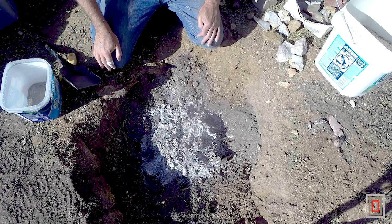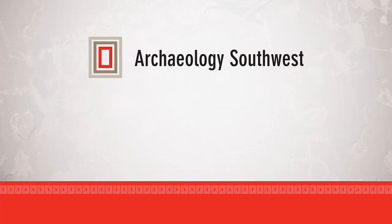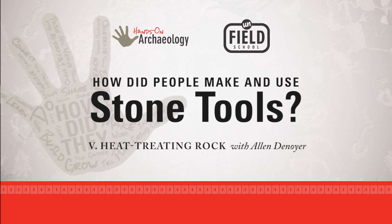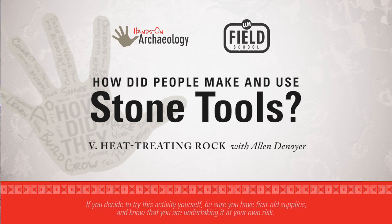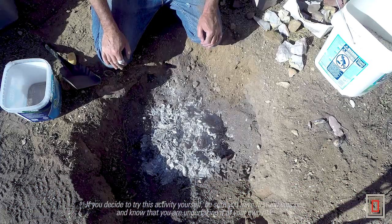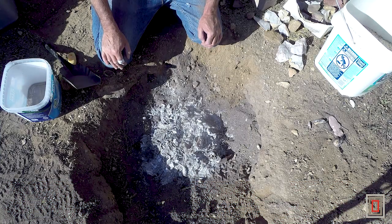So I have this morning - I heat treated a batch of rock for flint knapping. I put this in this pit yesterday and cooked it all day and all night, so now it should be ready for me to open it up and see what I did.